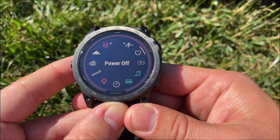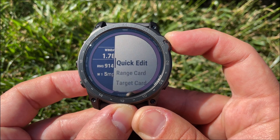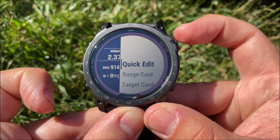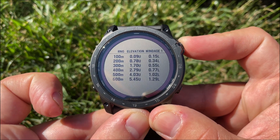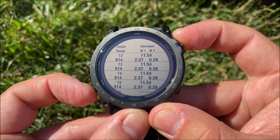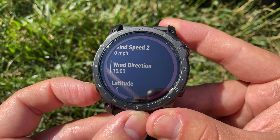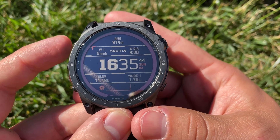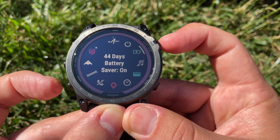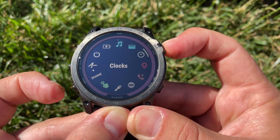With the profile loaded to your watch, select the top left menu button, scroll through, and click on Applied Ballistics. This will initially show you environmental conditions like elevation, windage, and temperature, and allows you to adjust for the current environment. Pressing the top right button takes you to features like quick edit for environmental conditions, your range card with range elevation and windage details, and your target card with target range elevation and windage. The environment menu lets you change functions like auto-update, wind speed, wind direction, latitude, temperature, pressure, and humidity.